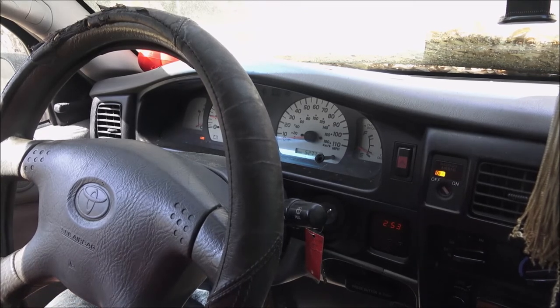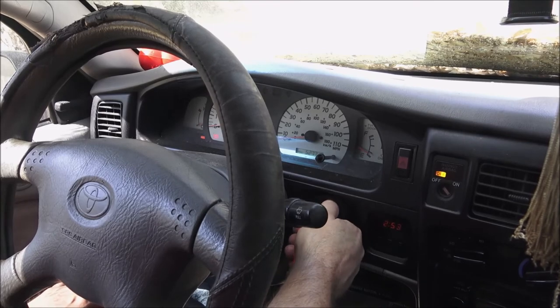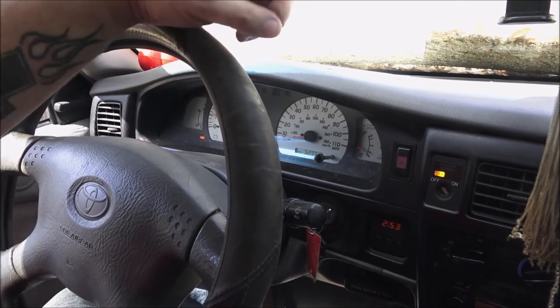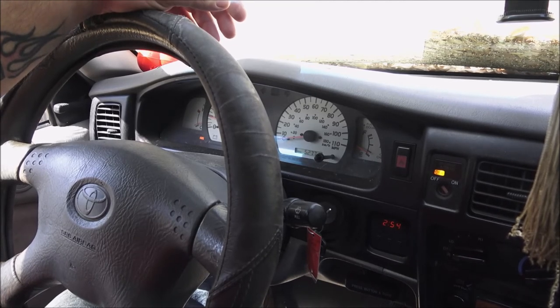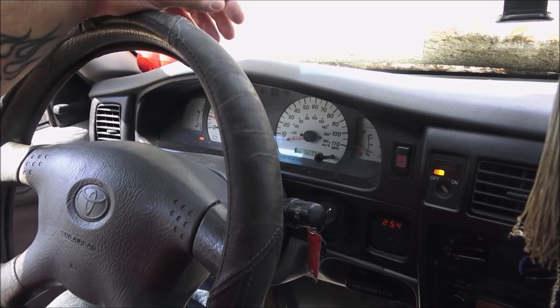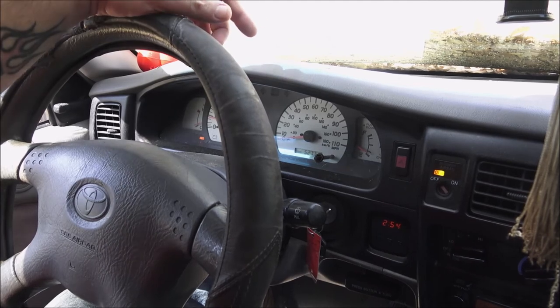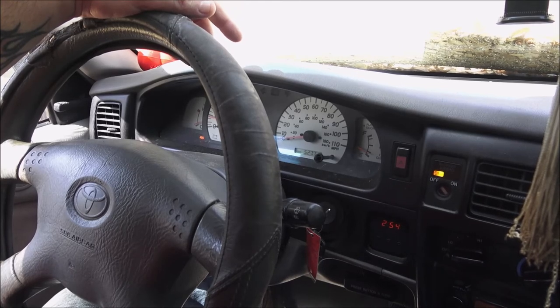I've put my code scanner on here and it's coming up with no codes, which is weird because it's definitely got a dead miss to it. We do have an ABS light on — that's because the wires are unhooked from the ABS sensor. I can get a new ABS sensor for about 20 bucks. The right front ball joint broke on that side a couple years ago, which is what caused that originally.